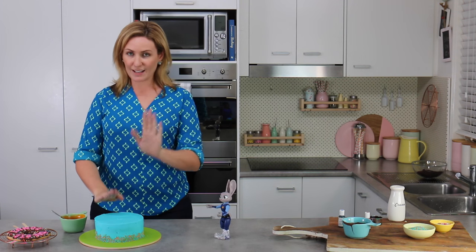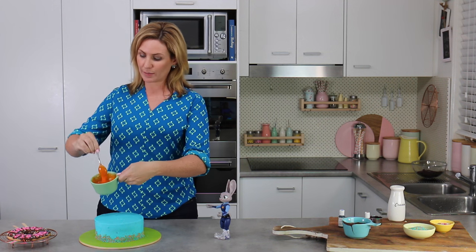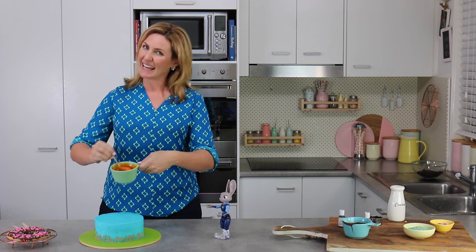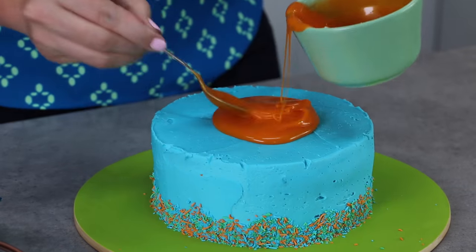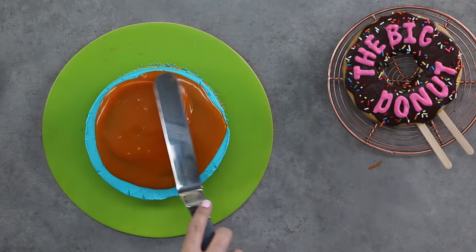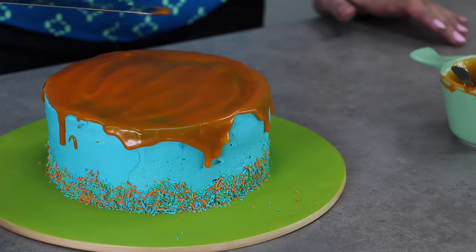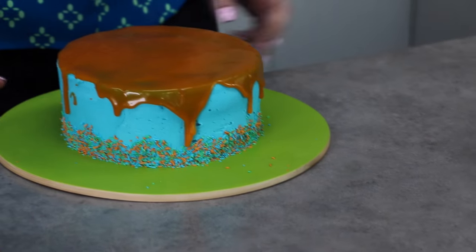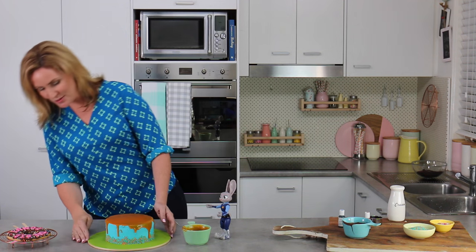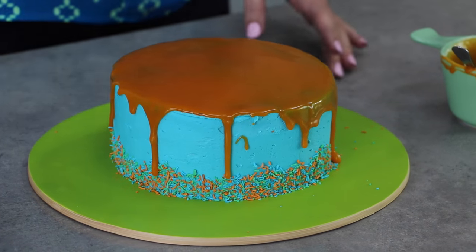The buttercream should be nice and firm and your ganache should still be runny - certainly not completely set, but at least body temperature or room temperature, not hot or warm at all. Apply a generous amount of ganache, then take the spatula and spread it all the way to the edges. To smooth it out on top and encourage the drips, give it a couple of small taps and let those beautiful drips do their thing. Back into the fridge to set - that orange color is going to become more vibrant as the ganache sets.